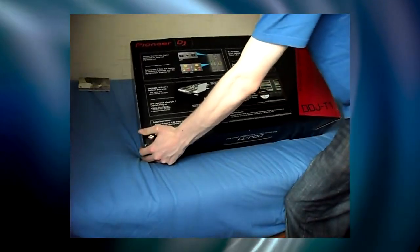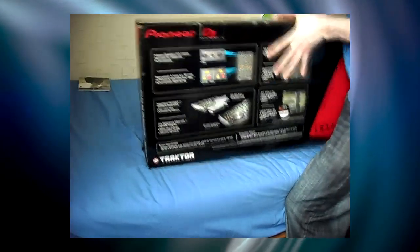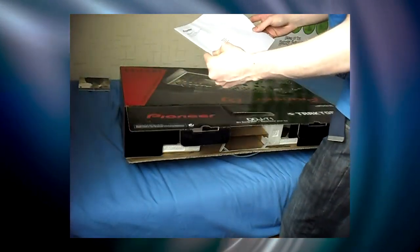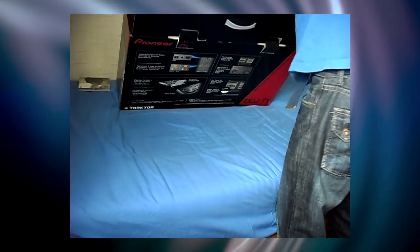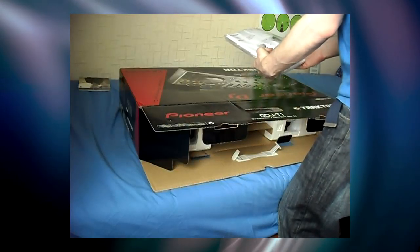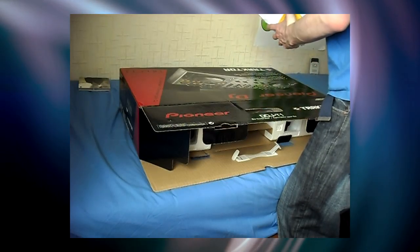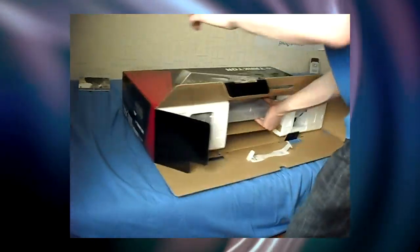We've got some very nice fancy graphics on the back. Let's get it open. Got some letters addressed to myself. Power packs, USB cables, and instructions, manuals — and some software in there as well. And this is what you've all been waiting for.